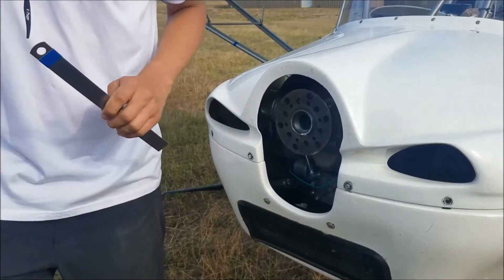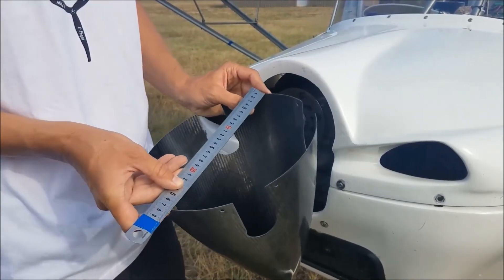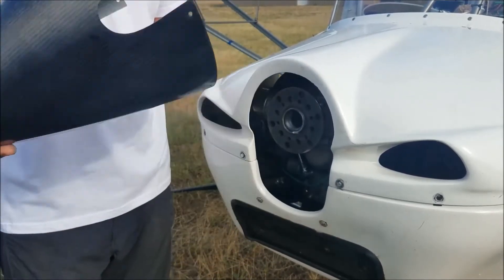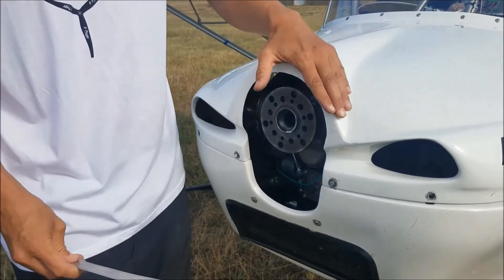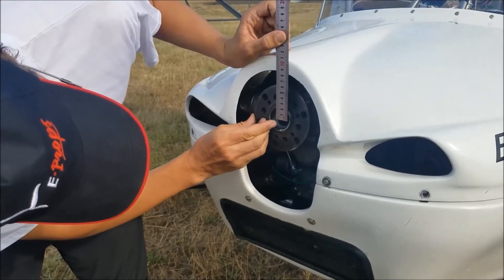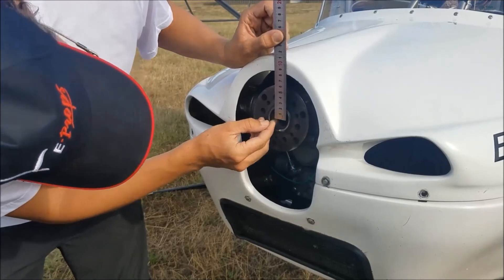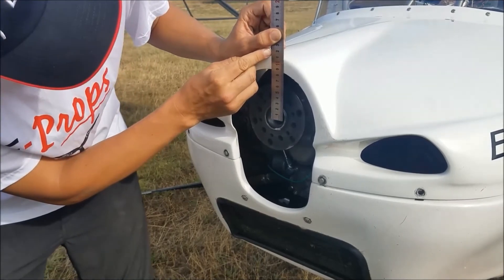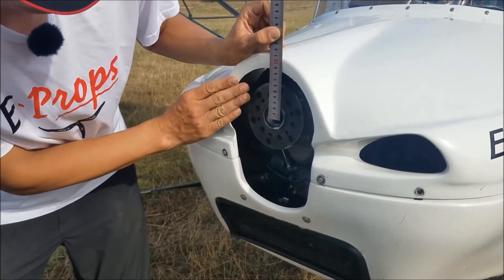To define the diameter of the spinner: the diameter of the spinner is this dimension. Here, it is a 270 millimeter spinner, just for the example. If your aircraft is not equipped with a propeller or a spinner, to measure the diameter of the spinner, you can place the ruler by eye on the axis of rotation. You then have the radius of the spinner — here, 115 millimeters. So 115 times 2 equals 230 millimeters. For this Skyranger aircraft, a 230 millimeter spinner is needed.